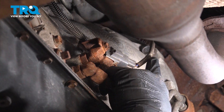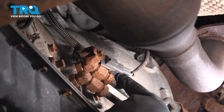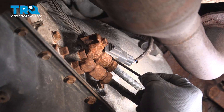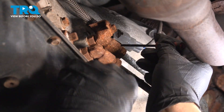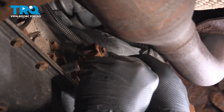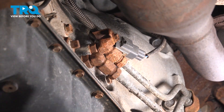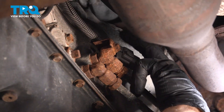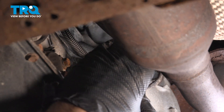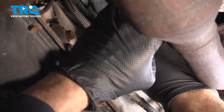Right here we have our upstream O2 sensor. It comes down to this connector. The connector itself is attached to a little metal bracket. We're going to use our pick to release the little lock tab on this and pull the connector off the bracket. We're going to use a pair of pliers to press on the tab on the top of the connector, and then disconnect the O2 side of the harness.